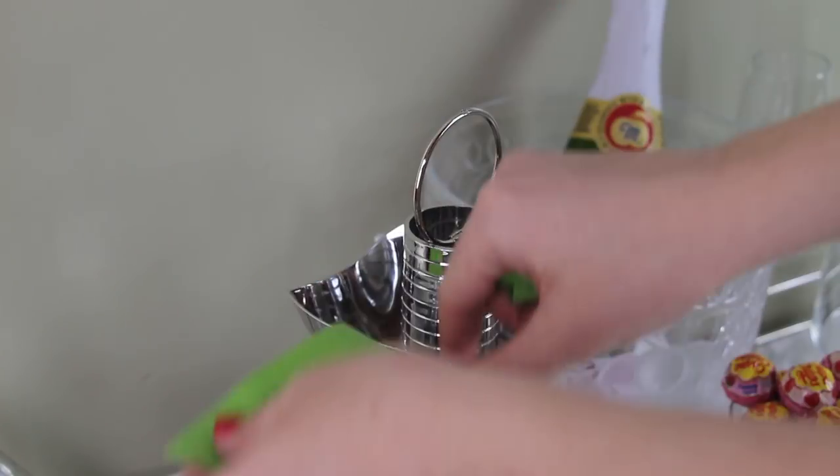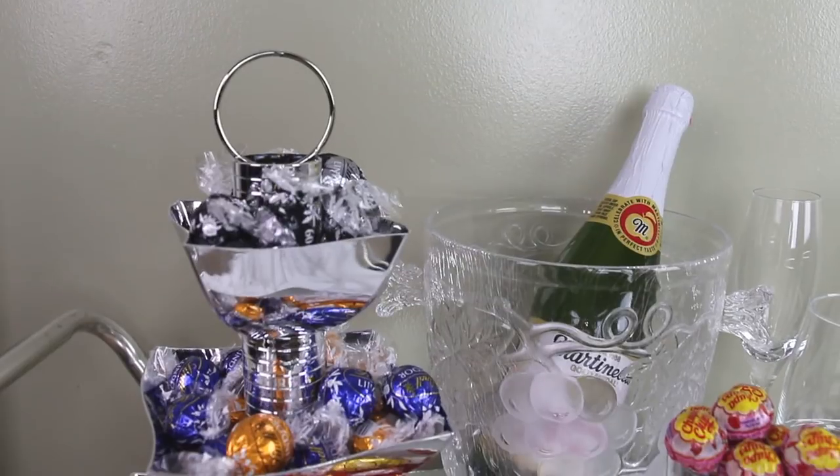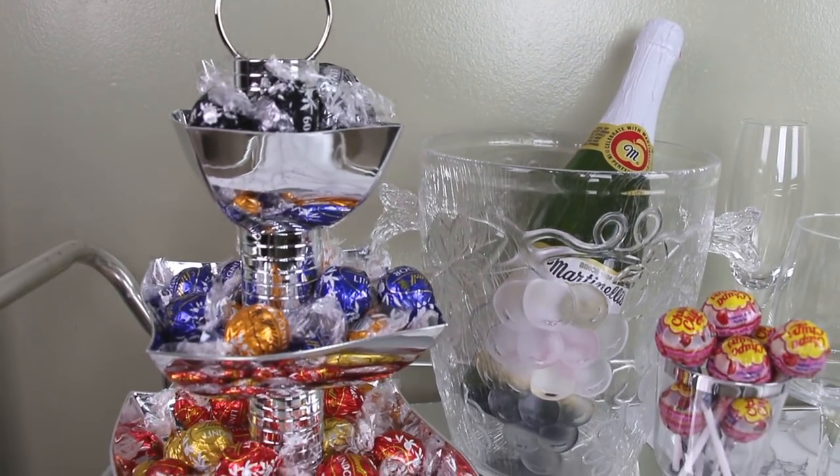With everything dried, I simply removed the tape. Then I placed this on our bar cart and filled each bowl with little treats. And here's one final shot of how the project turned out.